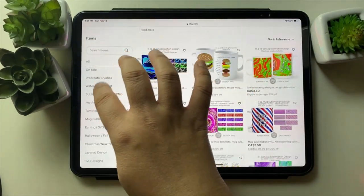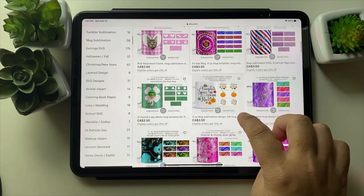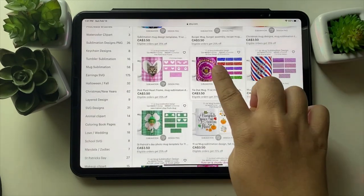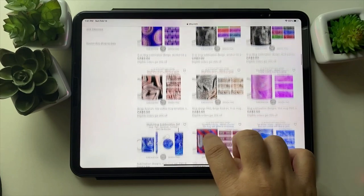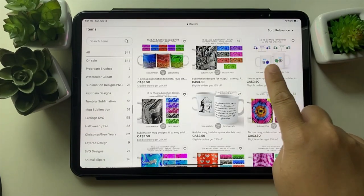You can go to my shop in the mug design section to find the designs. They are marble effects, stripes, and tie-dye designs. I also have a mug template which can help people place the design.